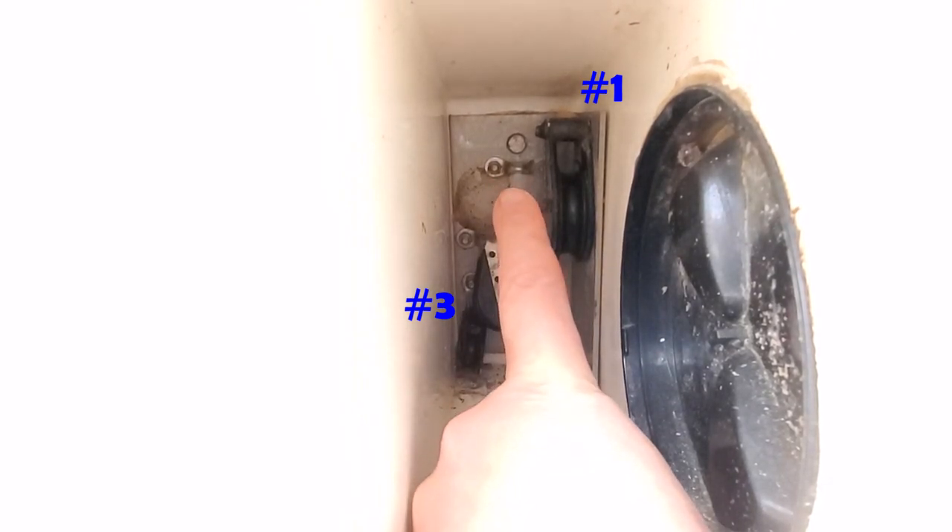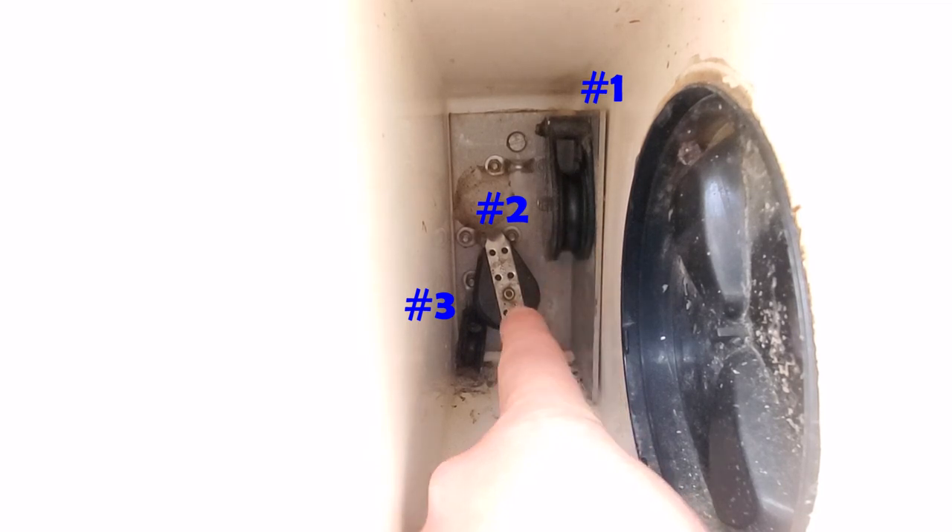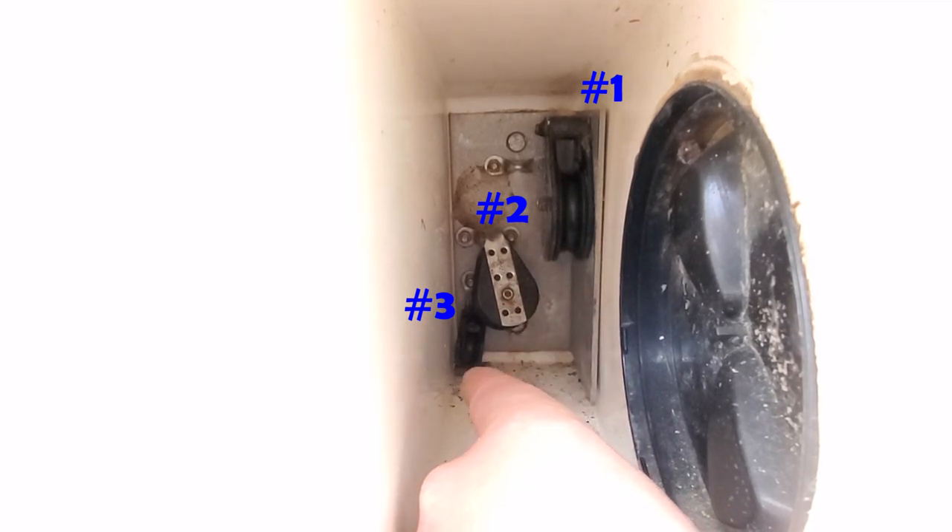Now, at the top there is a deck fitting for the end of the rope. To help things along, we're going to call this pulley number one, this pulley number two, and this pulley number three.